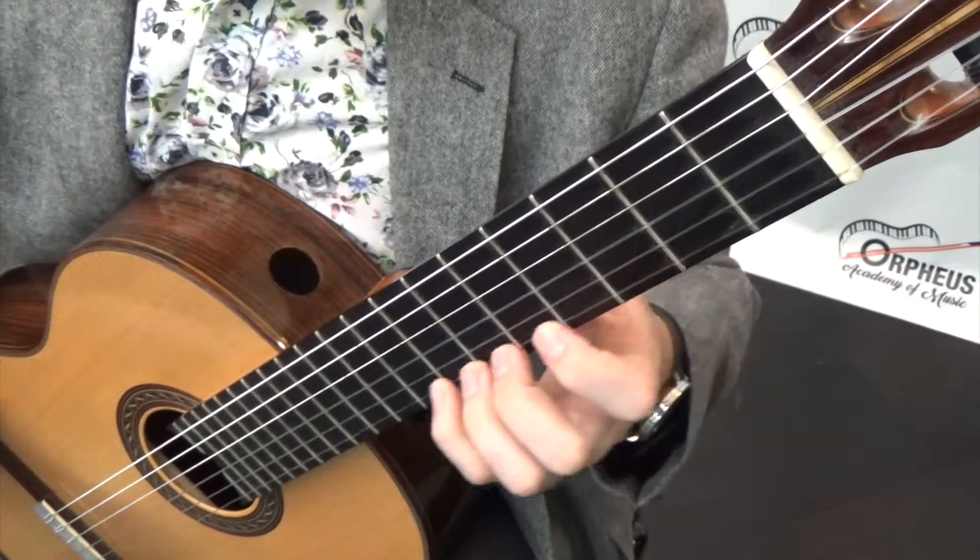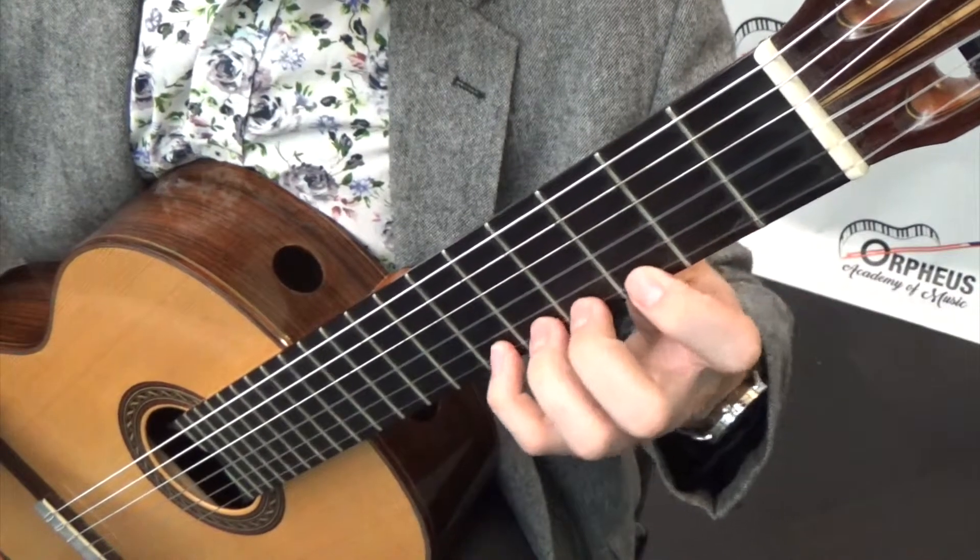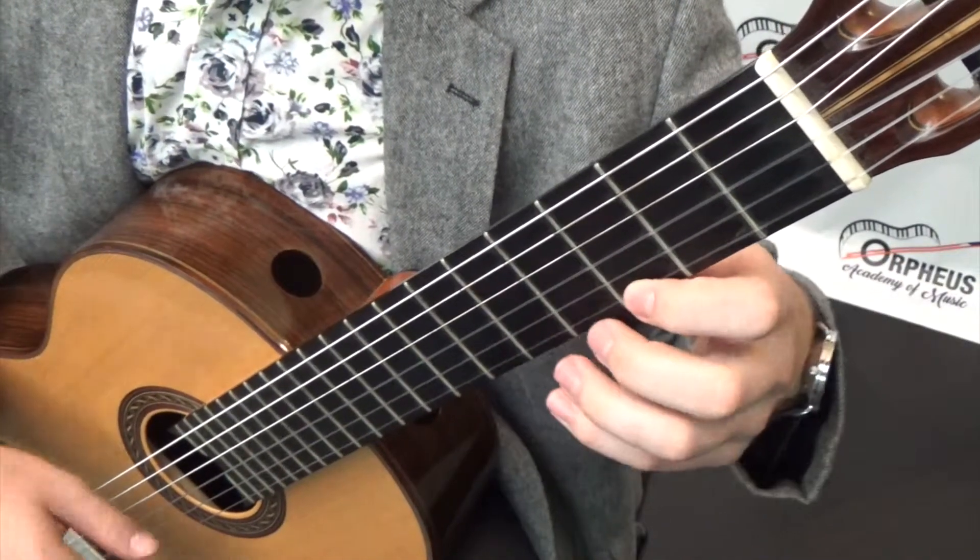Also, you can play this exercise starting on any fret you want, but I'm just choosing to start on three. So here's how it's done.